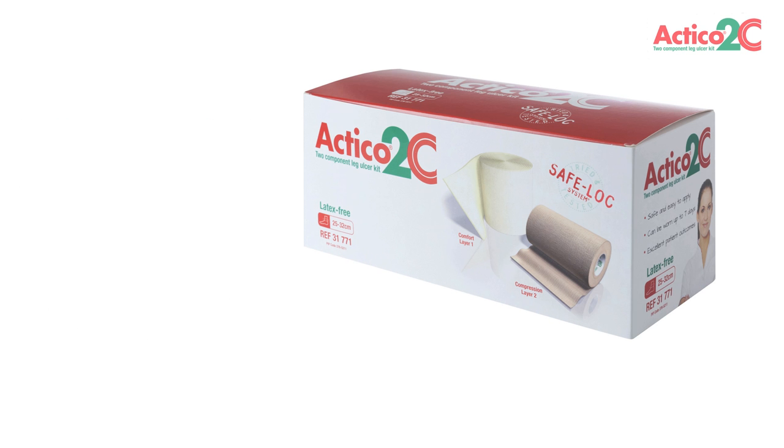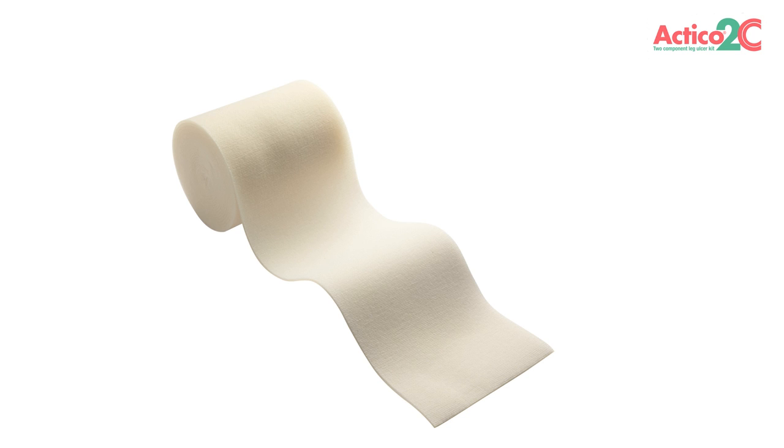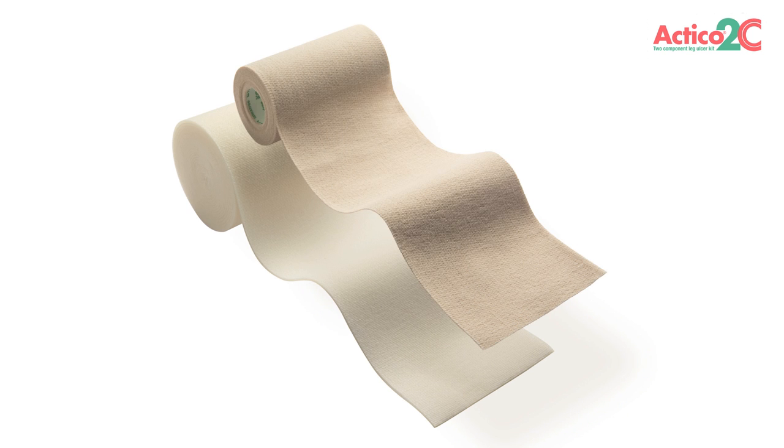New Actico 2C is a latex-free, two-component leg ulcer treatment kit which has been developed with your patients in mind. The Actico 2C kit consists of layer 1, a skin-friendly comfort layer that is applied directly to the skin to distribute the compression evenly, and layer 2, an inelastic cohesive compression layer for effective therapeutic compression.